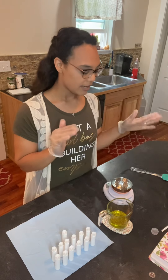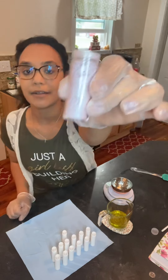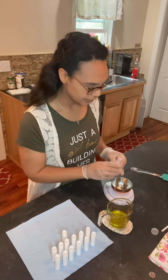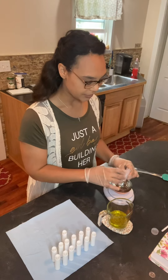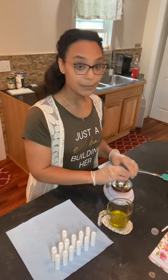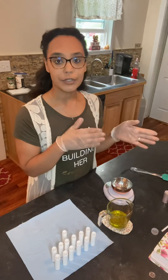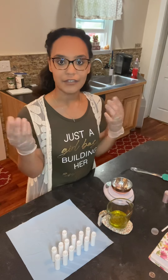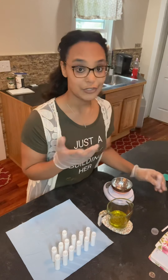Now that we have everything measured out, we're going to go ahead and mix in our mica powder so our lip butter can have some colorant. We're going to use some all-natural mica powder — this one is like a light blush. Just put that into our carrier oil. When you're mixing in mica powder, whether you're putting it into a candle or lip butter or anything, you need to put it in a carrier oil first so its color can disperse and you don't get clumping in your lip butter, body scrub, sugar scrub, soap, or anything like that.